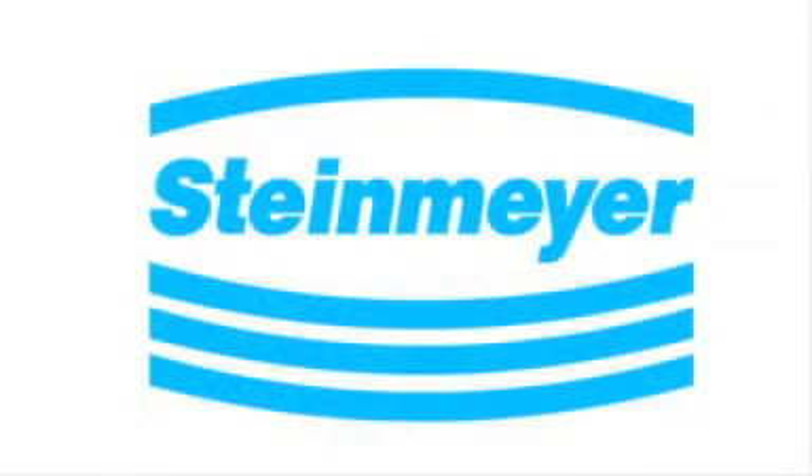This video is sponsored by Steinmeier. Hi, I'm Miles Budimer with Design World Magazine. We're here with another installment in our Motion Control Basics series. Today we're going to talk about ball screws.